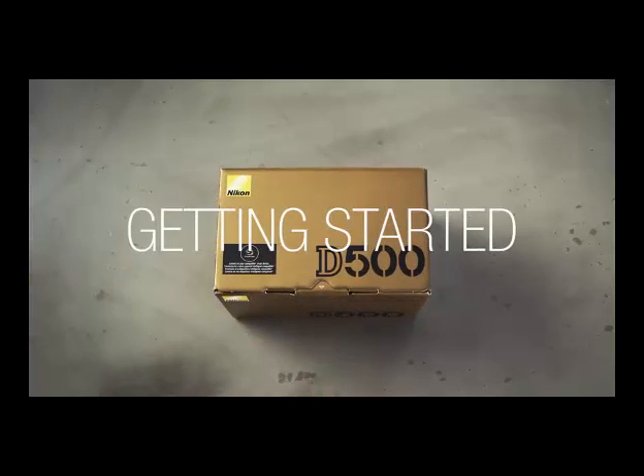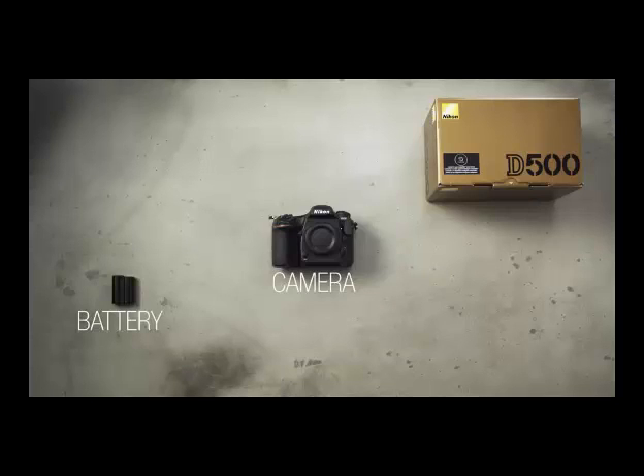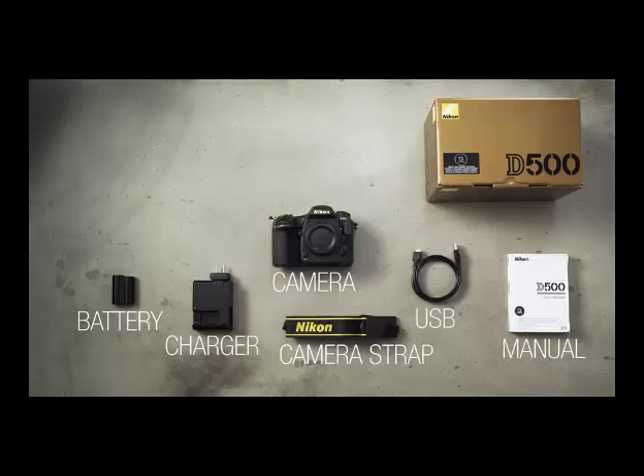Here's what you need to know to get started with the Nikon D500. In the box you'll find the camera, a battery, a charger, a neck strap, a USB cable, and documentation.